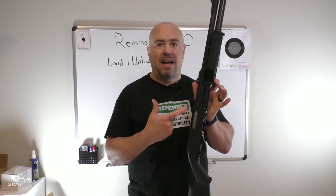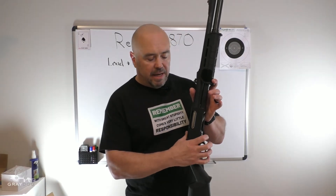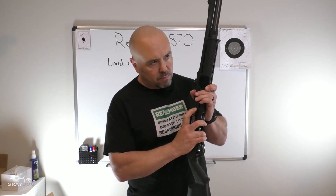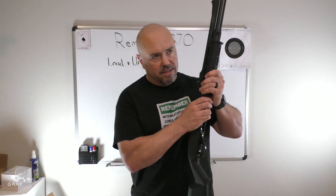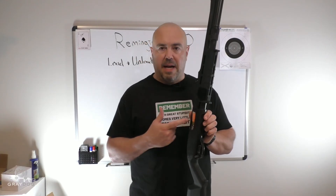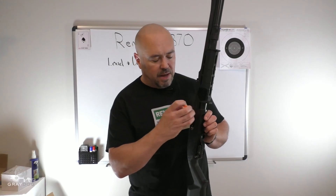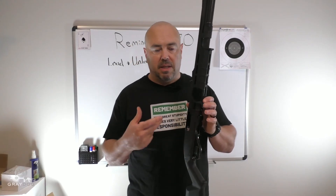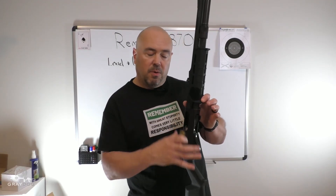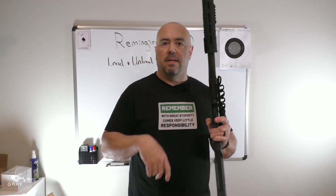As a side note, if I have a round in the chamber and do not wish to rack it forcefully out, I can hit that action bar release right there in front of the trigger guard and ease the forend back. Mine's a little sticky there — I need to tag the guys from Vang Comp. I'll ease this back until the round pokes out no further, then just pluck that round out. If I want to put this round back in the magazine, I can move the forend no further back, put it forward, and reload that round into the magazine tube.